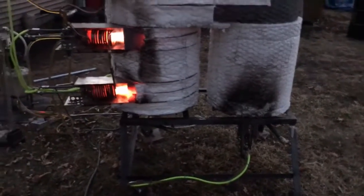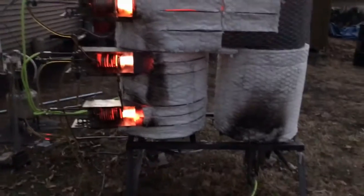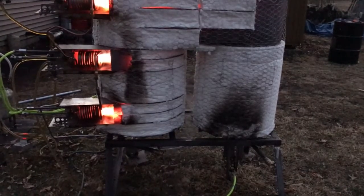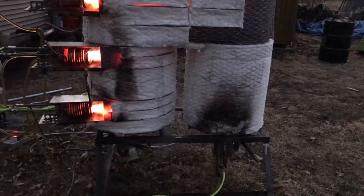Just running this thing through the ringer, seeing how much we can spray in there and boil off. Worked out pretty good, but we got some improvements to make. We had to find all the hot spots — see that big red glowing area behind the blanket there? We're gonna add a sprayer to that area and a sprayer to the secondary drum. Just running this thing through its paces and seeing what I've got to do to make it work.